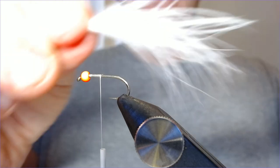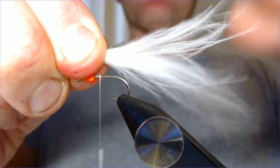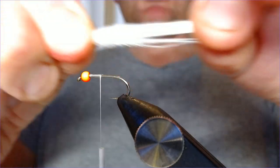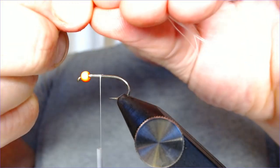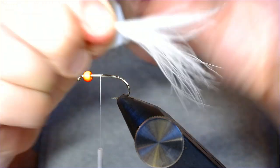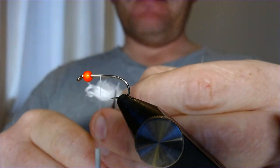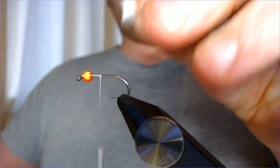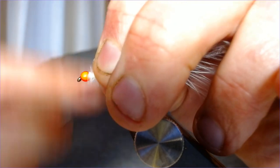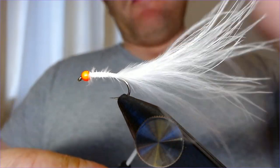Marry that up to about the length you want. You don't want it really massively long — too long and you might as well be fishing a snake — but something around two to two and a half times the length of the hook. That's about right. So I'm just going to trim that off and catch this in right behind the bead to give a nice even body profile, and work that all the way down.